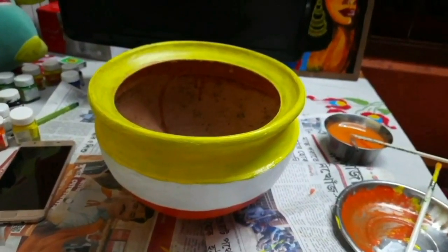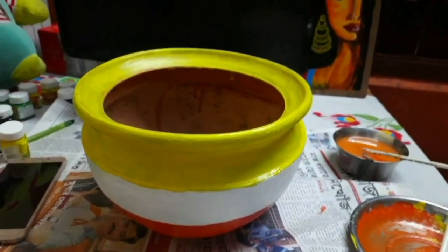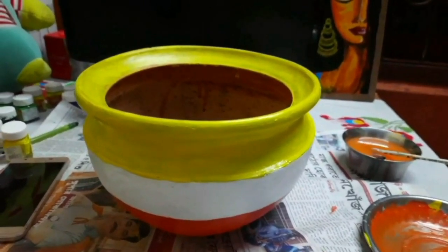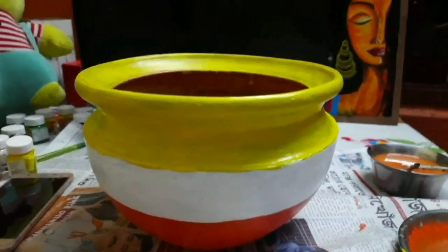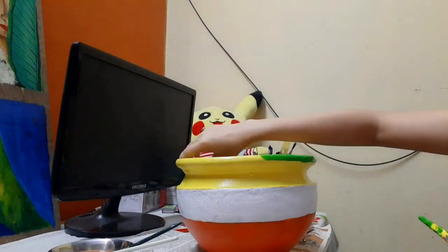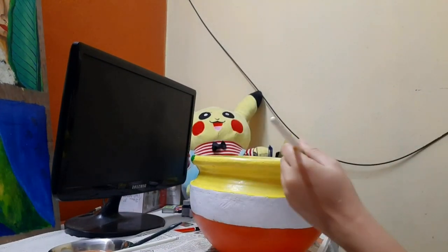These three colors are ready to form the base color, and now we will start doing the detailing. First, we will apply a light green color.